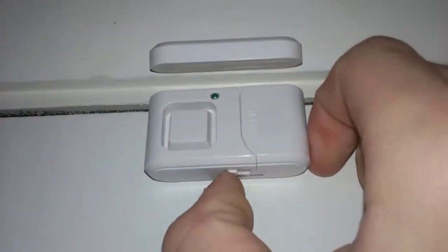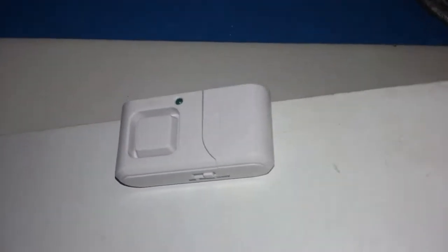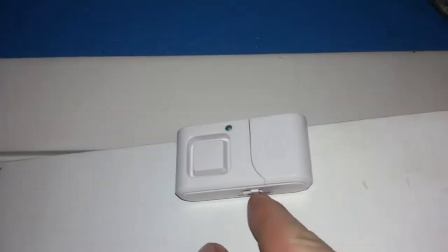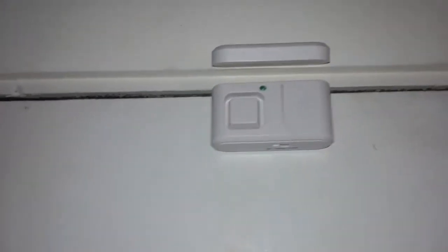I'm going to show you what a new one does, just so you can see how the sound is much more different. Here I'll put the alarm on. Okay, that's much different.